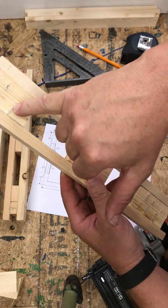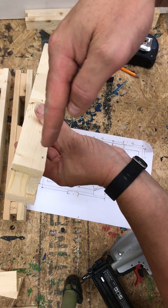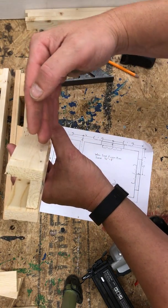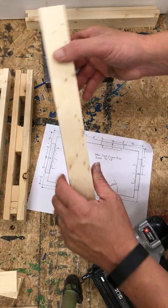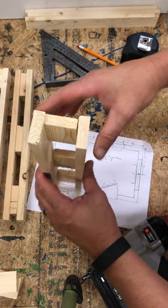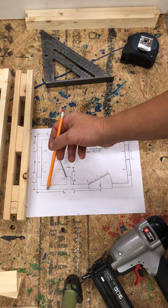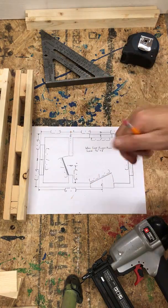You'll notice that some brads came out at angles — that happens when the gun isn't perfectly perpendicular and shoots out the bottom slightly. Sometimes it's easier to pull the piece to the side of your table to shoot it. Take your hammer and flush down any brad heads still sticking up, and that's a T. On this project, count how many T's you have: one wall with a partition is one T, another wall with a partition is two T's — so you need two T's.